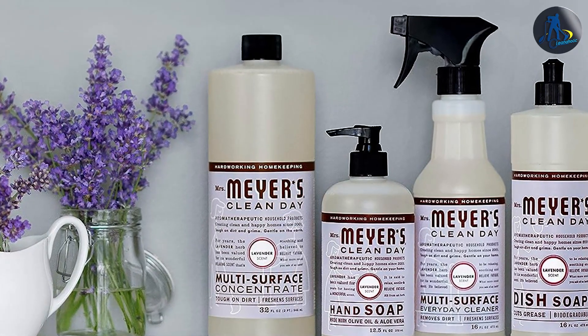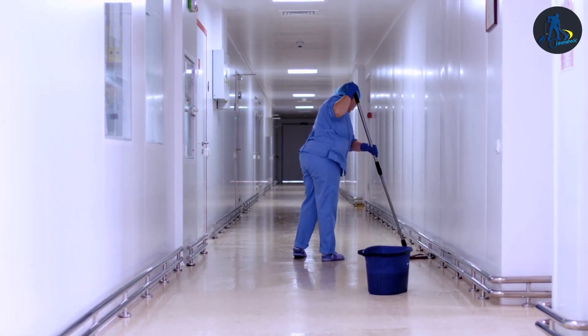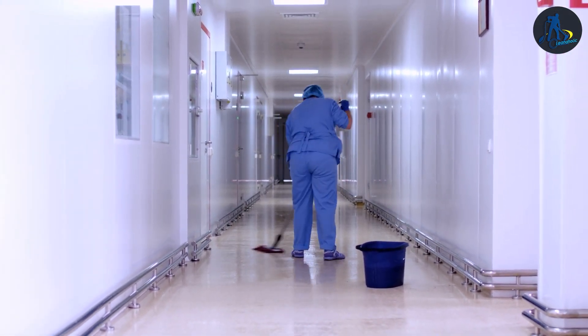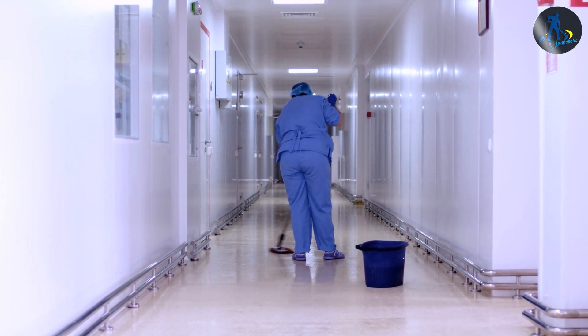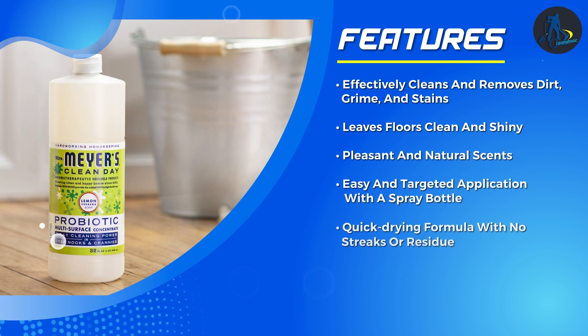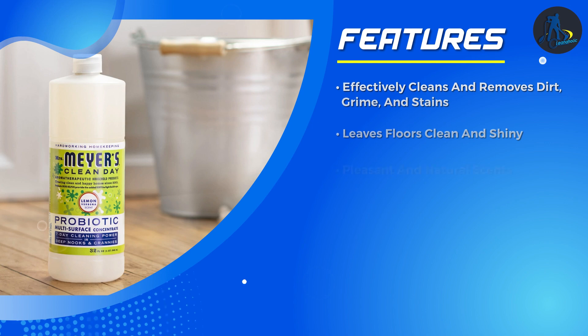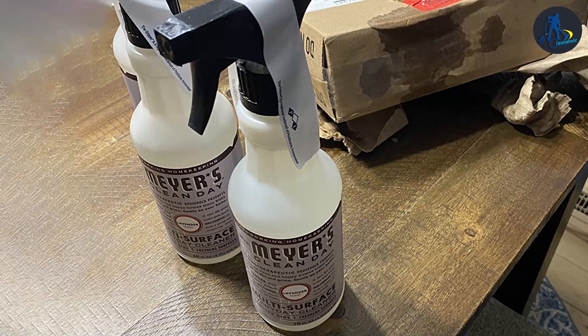Simply spray the cleaner directly onto the floor surface and mop it up. The formula spreads evenly and doesn't leave streaks or residue behind. Mirrors floor cleaner also dries quickly, minimizing the time you have to wait before walking on the freshly cleaned floors. Its user-friendly design makes the cleaning process effortless.